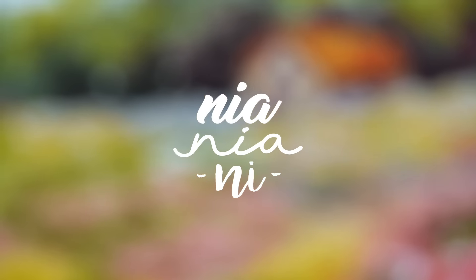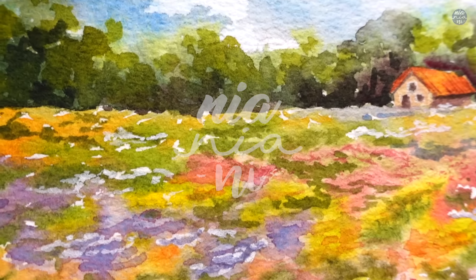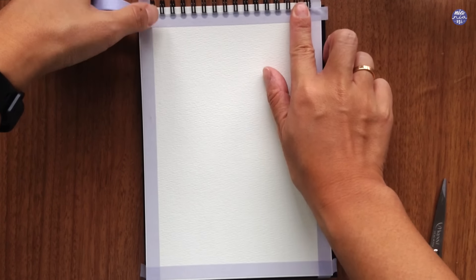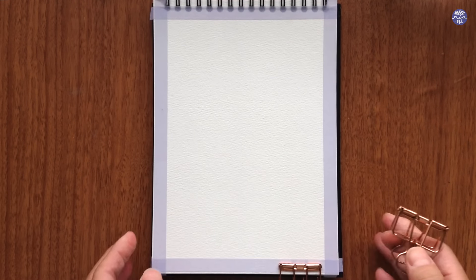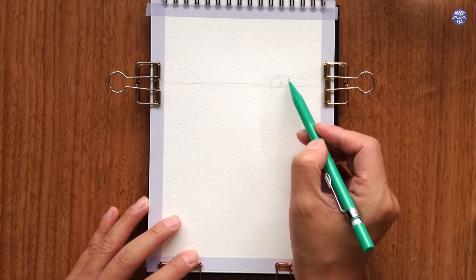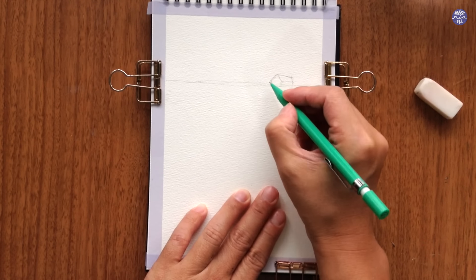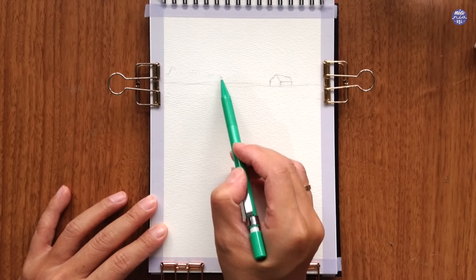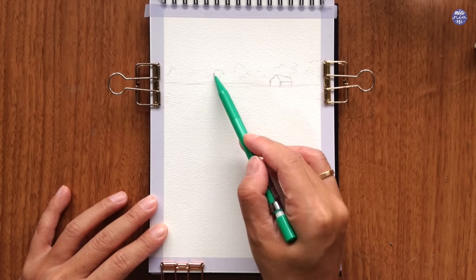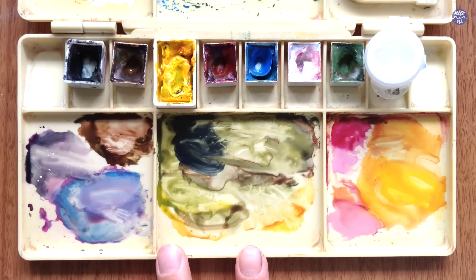Hi everyone, this is Nia and today I'm going to be painting a wildflower field in a loose style. Firstly I'm just going to mask the sides of my paper using washi tape — you can also use masking tape. Since I'm quite used to painting flowers I'm going to freehand the flowers in the foreground, so the only sketch I'm going to add is the horizon line, the house in the background, and the trees in the background. If you're not used to painting flowers freehand, you can also draw the flowers. That's all I'm going to draw for the sketch.